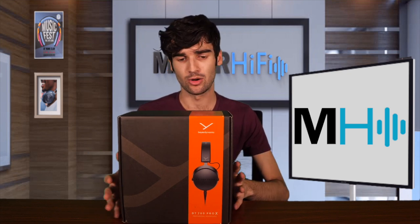I'm going to talk about how this sounds on its own and how it compares to the 900. So let's go ahead and open the box and take this out and all that good stuff.